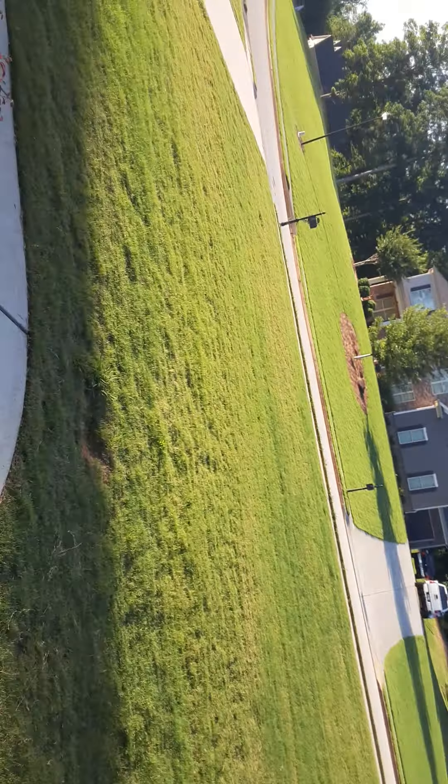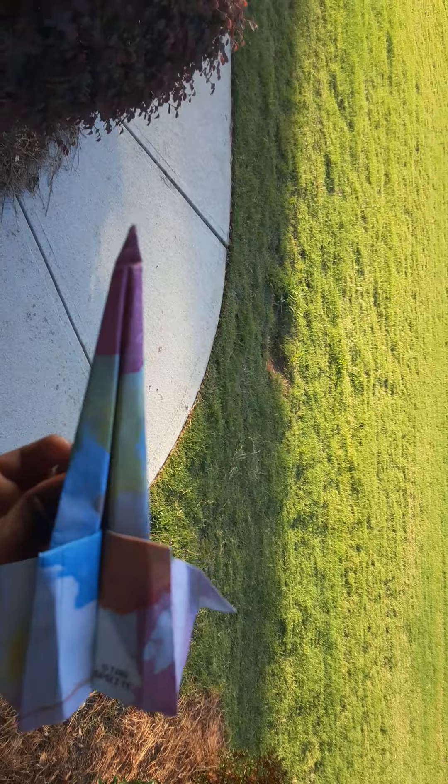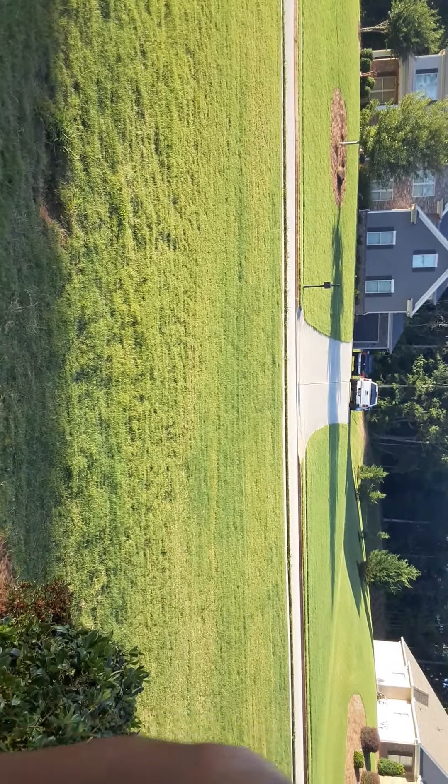I'm gonna go inside and grab the other plane. This is my little sister's plane — we're going to be testing it out. It looks amazing except for the tip. It's called the Star. One, two, three, go!